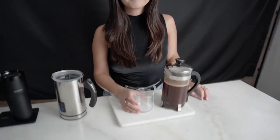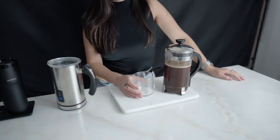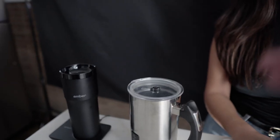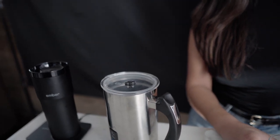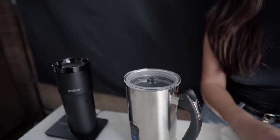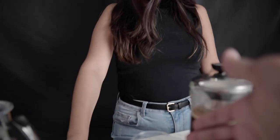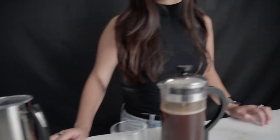We're now two hours into the shoot, about 50 clips in and she's changed, acting like she's getting ready. We are now about to pour the coffee into the cup. After that, we're going to go to the frothing of the milk. Then we're going to pour the froth on top of the coffee.